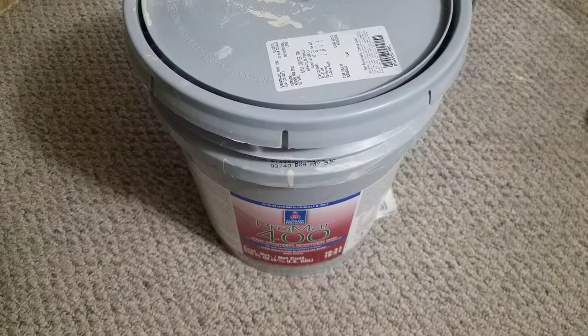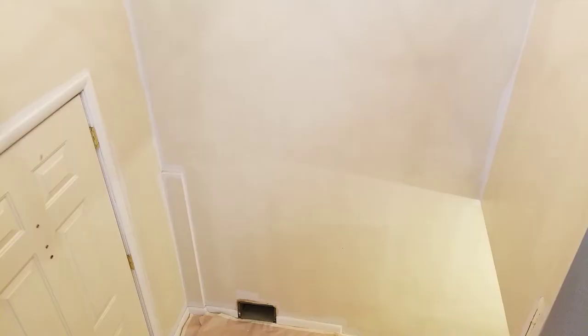As far as odor, I just painted this entire foyer area and there isn't much odor at all. There's a slight smell that's somewhat similar to normal paint smell, but it's not hard on the nose at all and I don't even have to have the windows open.